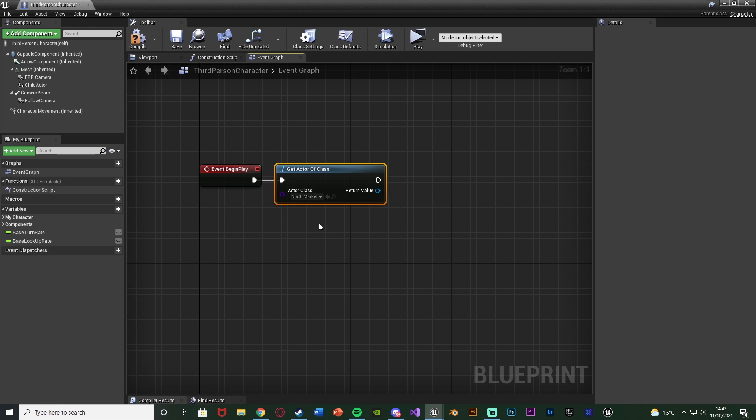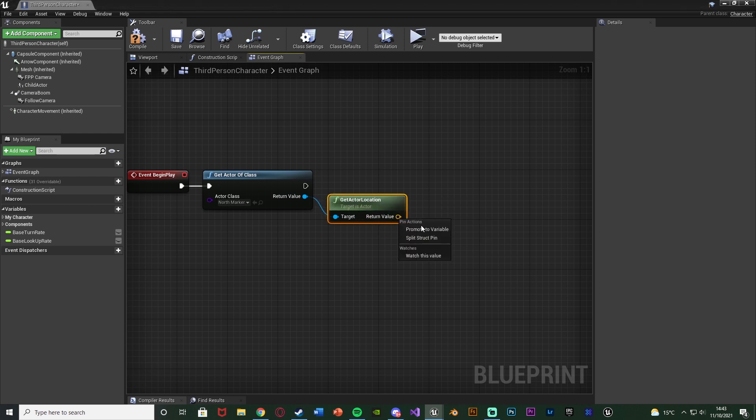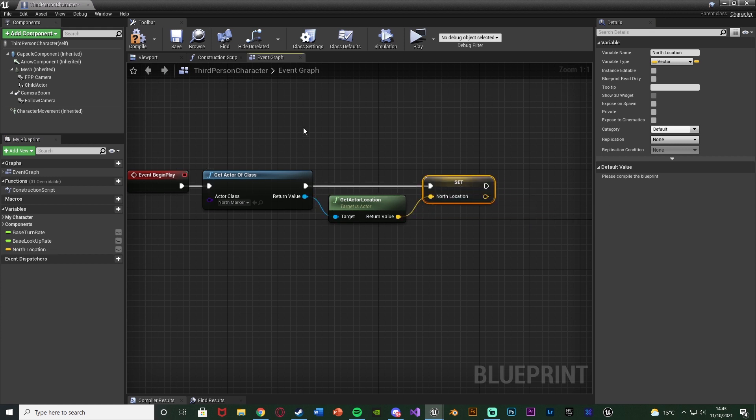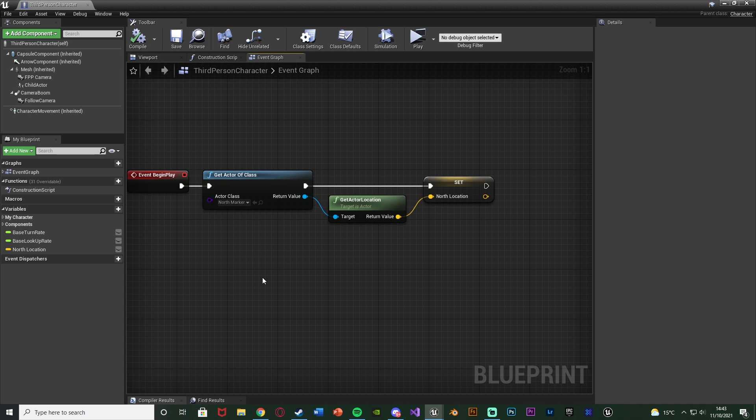This is going to get the north position in the map. Out of the Return Value, get Actor Location to get the physical location in the level. Right-click the return value, promote it to a variable, and name it 'north location'. You can also just give it an actual location instead of getting it from an actor — just create the variable and set a location. But I find this easier to keep track of and easier to move around and change in the level if needed.